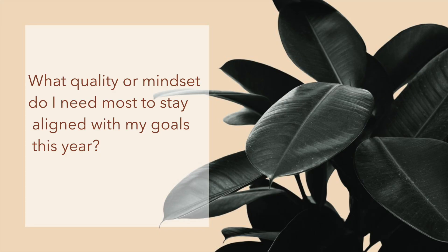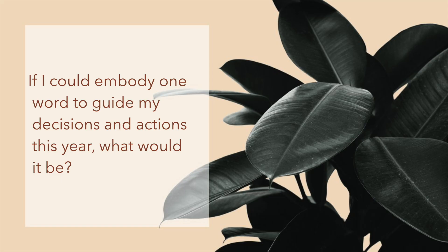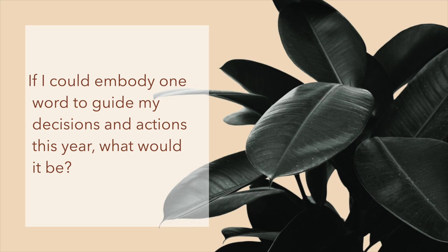If you're stuck on how to get started with your word of the year, here are three prompts to help you come up with a powerful one. Number one: what quality or mindset do I need most to stay aligned with my goals this year? Number two: if I could embody one word to guide my decisions and actions this year, what would it be? Number three: looking at my goals, what do I want to feel most proud of by the end of the year? Use those prompts and put your word of the year in the center of your vision board. By the way, if you're new here, I'm Dr. Tiffany Shelton-Mariel, a neuropsychologist and published author. Be sure to subscribe and join the family.